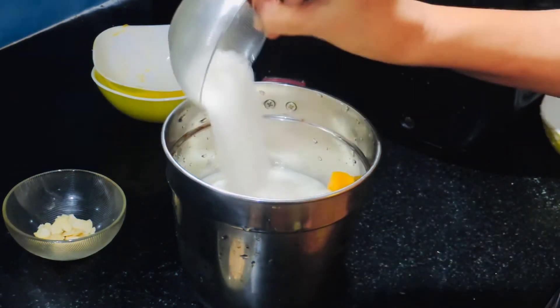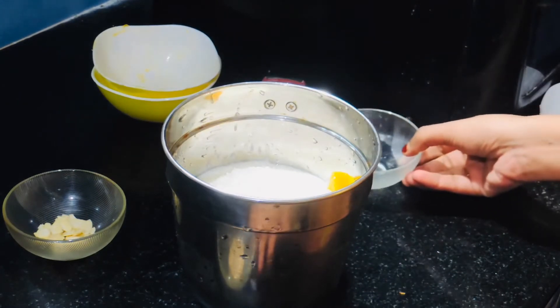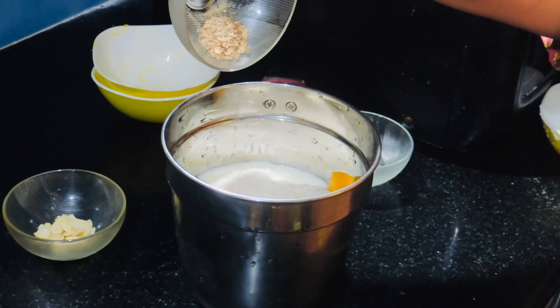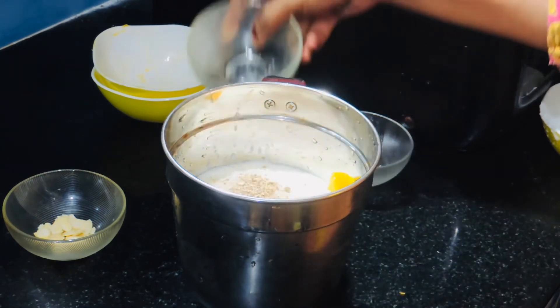3 tablespoons and 1 teaspoon of water. Keep down the water. And now it's time to put all the vegetables in the pot.